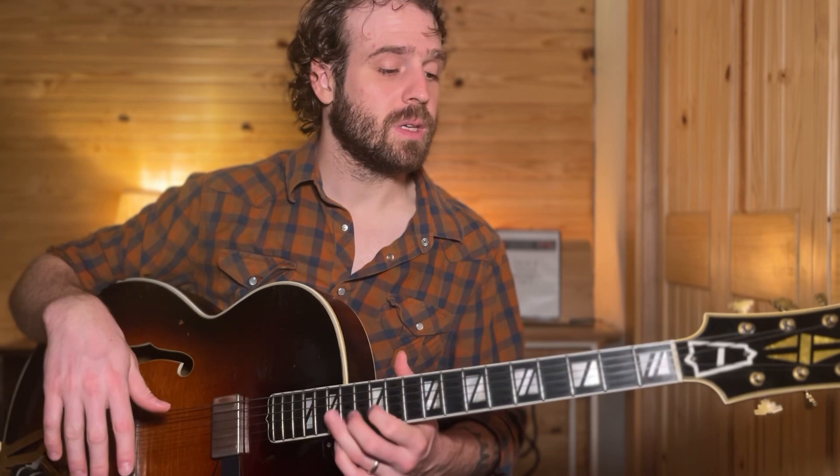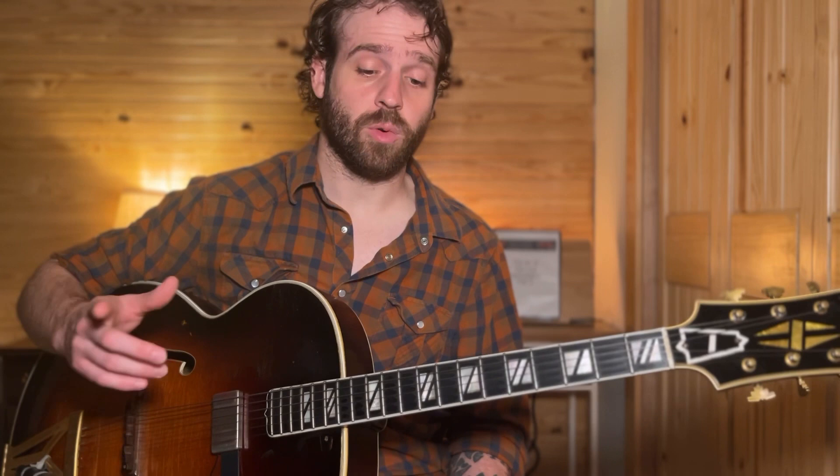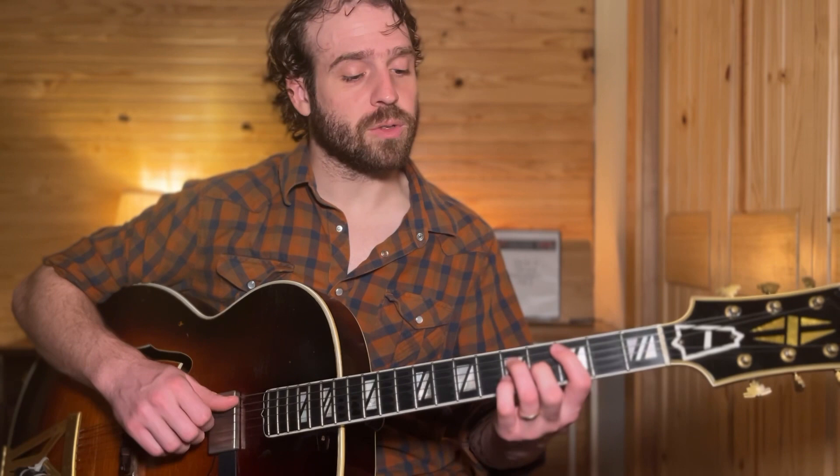Now let's play with the Jimmy Weibel idea a little bit, and then we'll mix the two. You'll see this all coming together as we move along. Jimmy Weibel has a really cool idea in regards to playing chords and having something different to do with them.